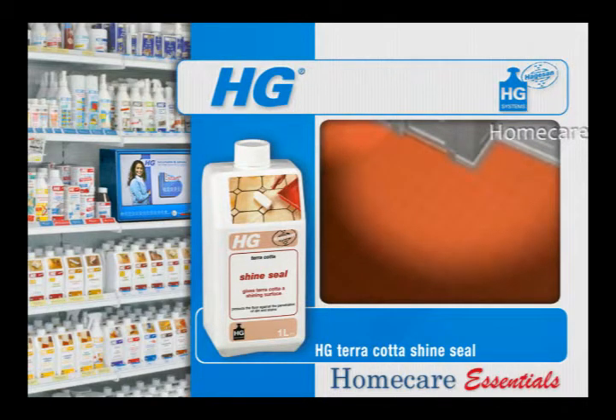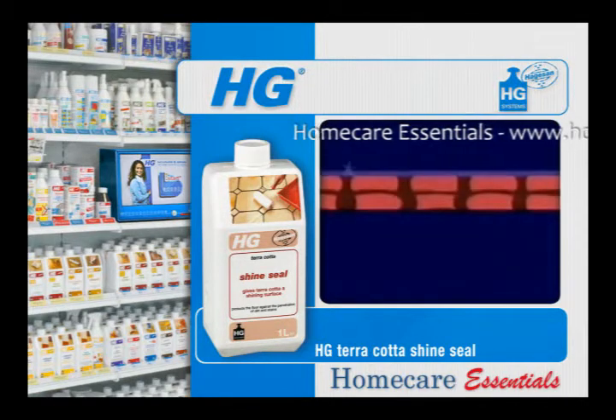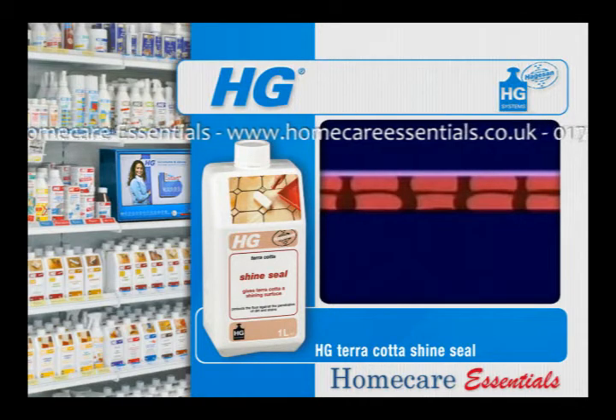HG Cotto Shine Seal protects untreated terracotta against severe dirt buildup and stains. In addition to this, the floor gets a gloss and a protective coating through the treatment. This coating is very durable, easy to maintain, and is impervious to household chemicals.